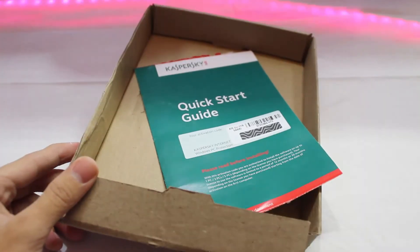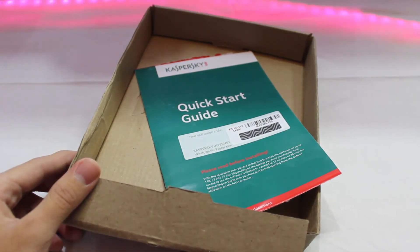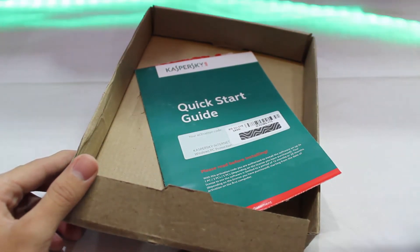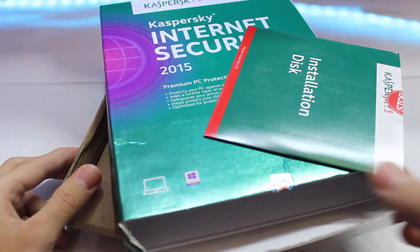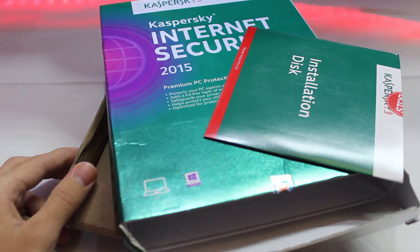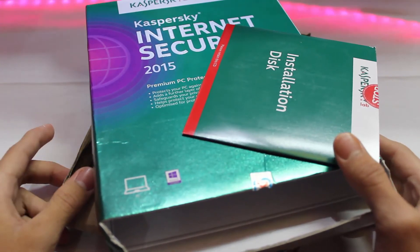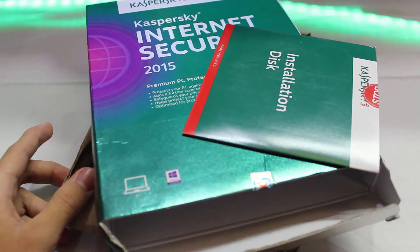If you liked this unboxing, give it a thumbs up. Don't forget to comment below and share your thoughts about this product. This is a very useful product — if you're a fan, let us know in the comments. Also don't forget to subscribe if you haven't yet — we have tons more videos coming. Okay guys, I hope you liked this video. Peace out.